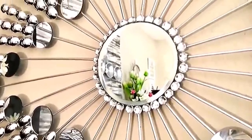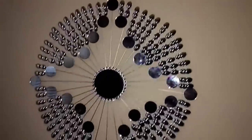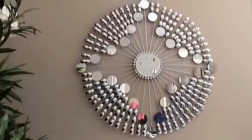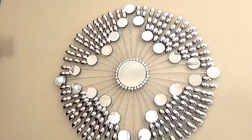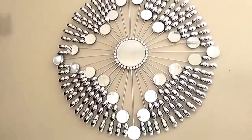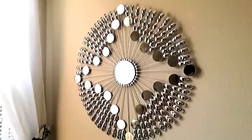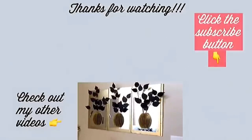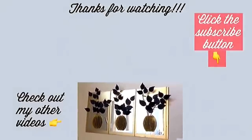I also glued gems at the outer corners of the mirror in the middle. I love the look of this mirror because it looks simple and yet so elegant. The request came in insisting on smaller mirrors and spoons but on a uniquely different design. I hope you enjoyed the video — thank you so much for watching. All the videos are linked in the description box below, and don't forget to click the subscribe button.